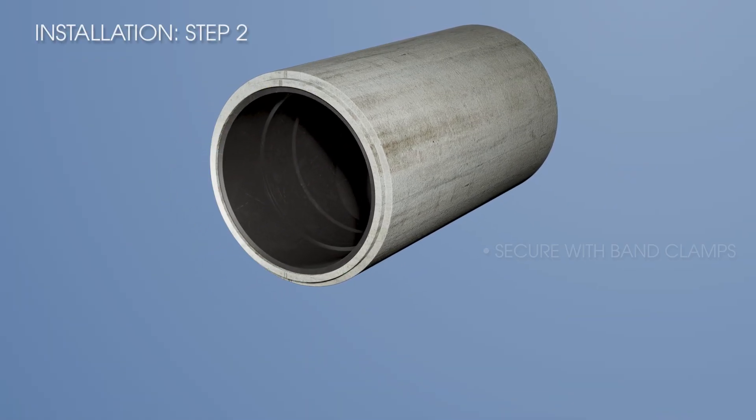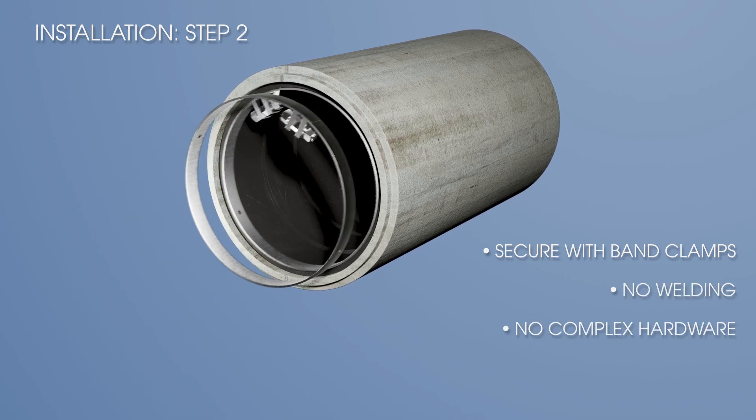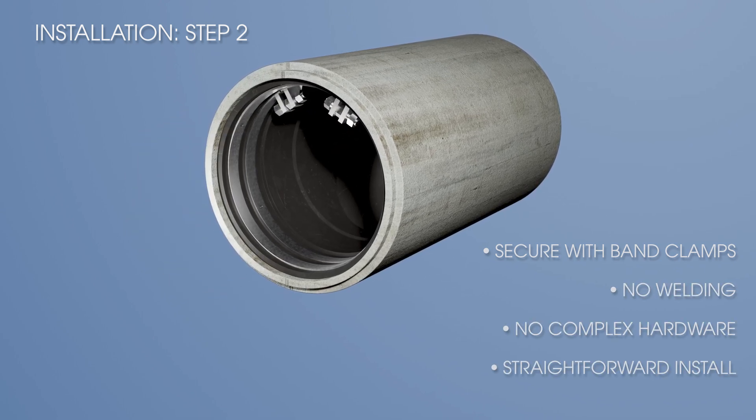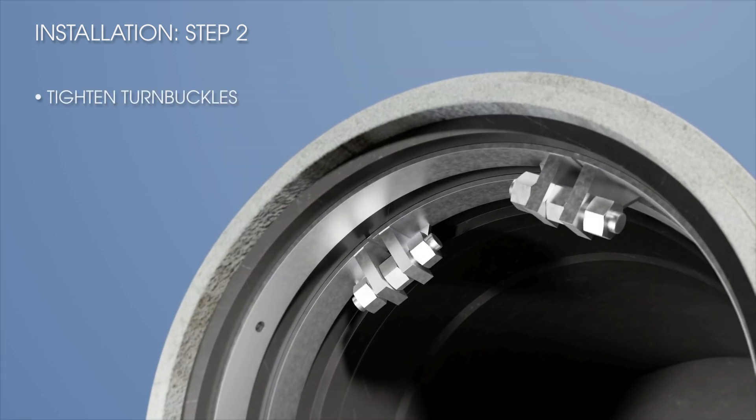After insertion, secure the valve using internal band clamps. No welding, no complex mounting hardware. Just a straightforward, efficient install. Tighten the turnbuckles for a secure, watertight fit.